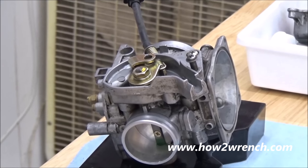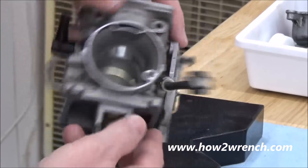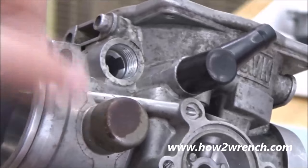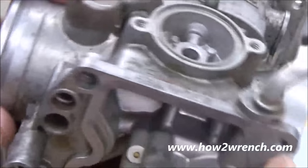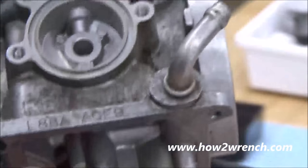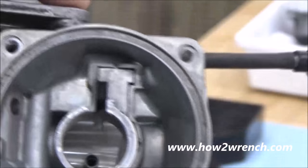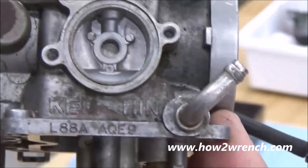All right, let's do a little before here and take a look at the finish. You can see where it's pretty spotty, and see here on the throttle plate knob — pretty rusty, old age on there. So we're going to go ahead and wet blast this with the vapor honing machine and show you how she turns out.